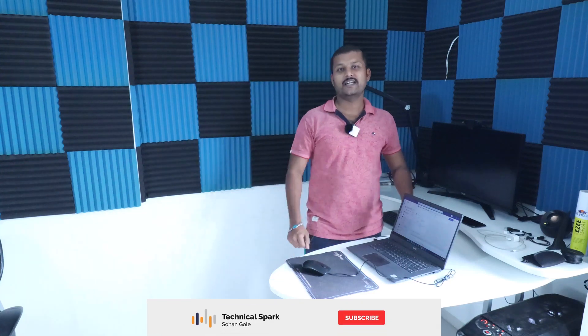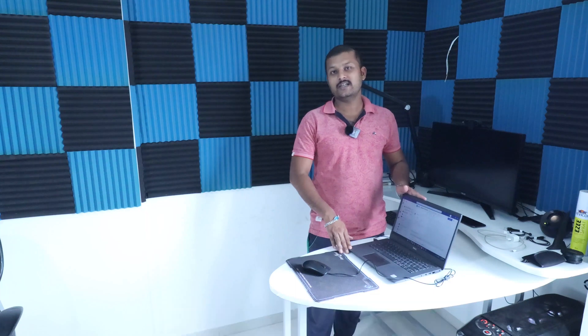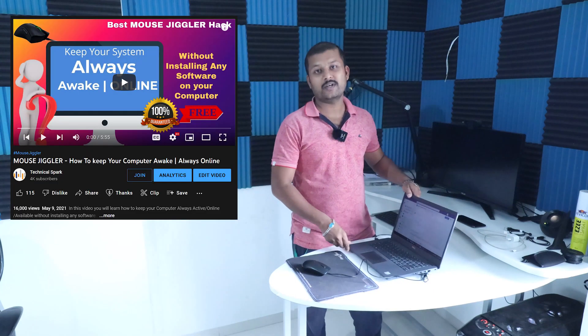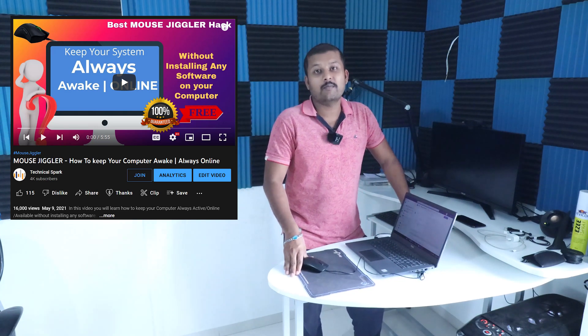Hello friends, this is Sohan and you are watching Technical Spark. Today I am going to demonstrate one very interesting trick to keep your system always active. I know previously I have created one video in which I explained how you can do that using Mouse Jiggler, which is a third party software.